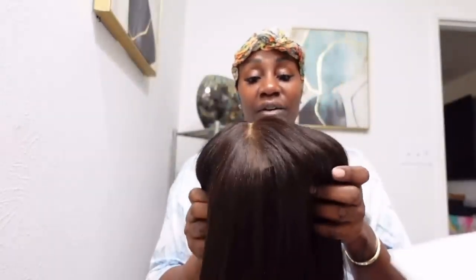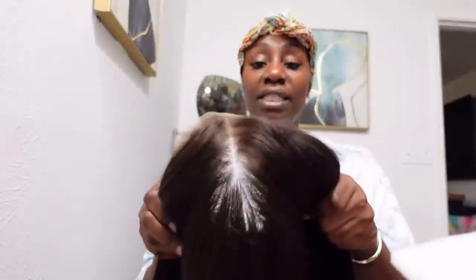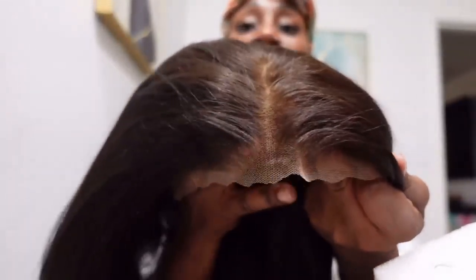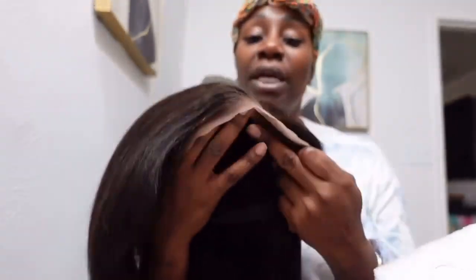Let's get into the lace now. So it has a pre-cut lace, pre-plucked and bleached, so you don't really have much to do with this. Y'all see that? I'm trying to make it real easy for you. And on the inside you have your combs.